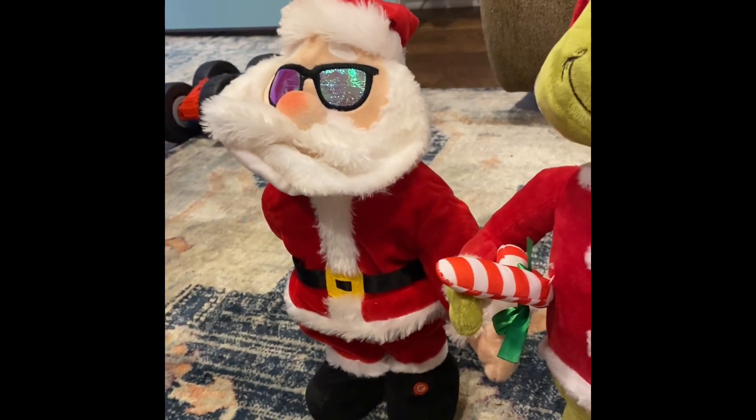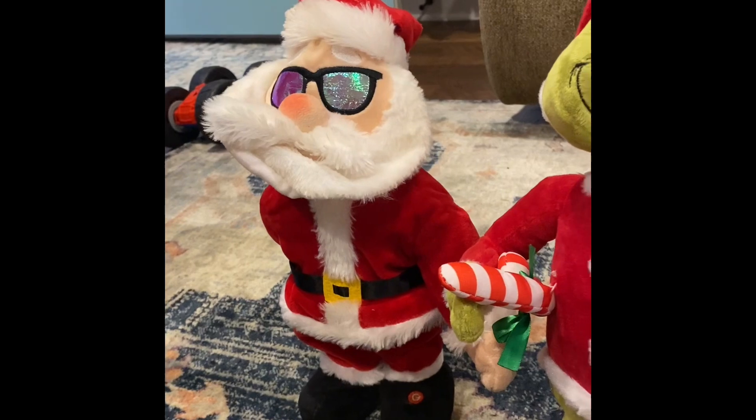No, it's a Santa. I'm sorry, thank you Grayson. A Christmas Santa wearing his sunglasses.